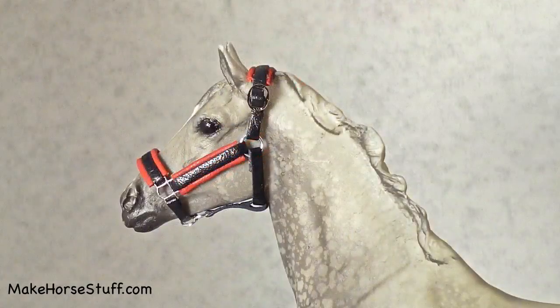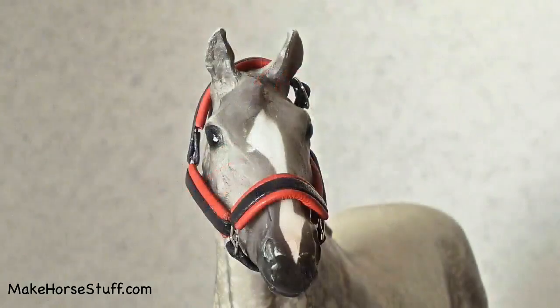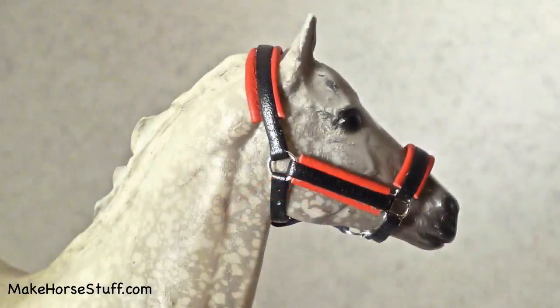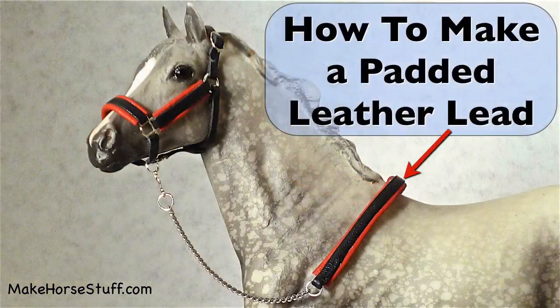And that's it. Thank you for watching. Please subscribe to my channel. I have lots more how-to make horse stuff videos planned. Click here to see how to make the matching padded leather lead. I'll see you next time.